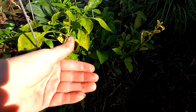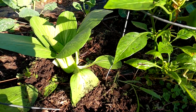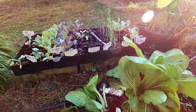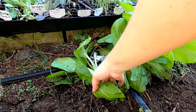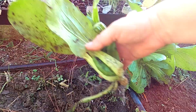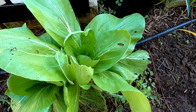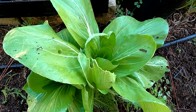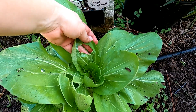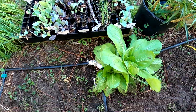Here's a bok choy — no, sorry, this is Shanghai green bok choy. Oh, this one suffered a step on — I might as well just pull that one and have it for lunch. Anyhow, these are doing really good. They have a little bit of bug pressure, and I know most people probably wouldn't have that, but this is Florida and like I said we're in the 80s.